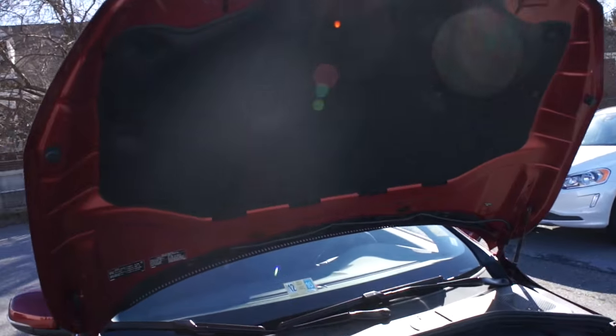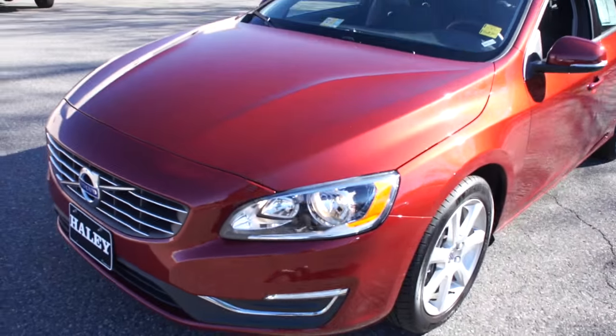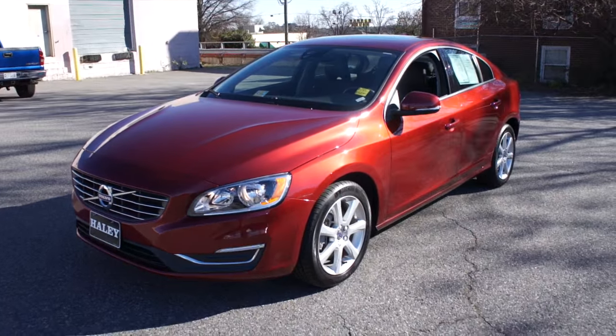Go ahead and bring that back down, and we'll step back inside and cut this vehicle off.